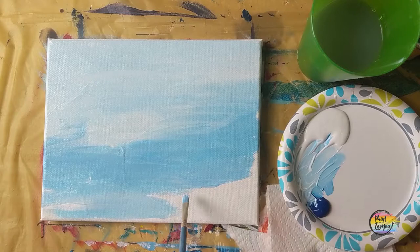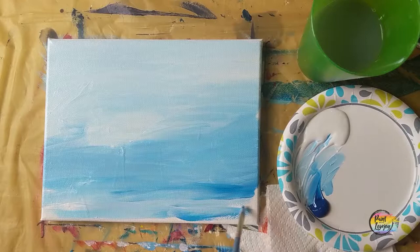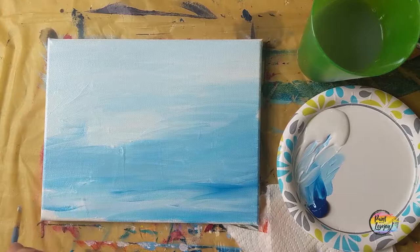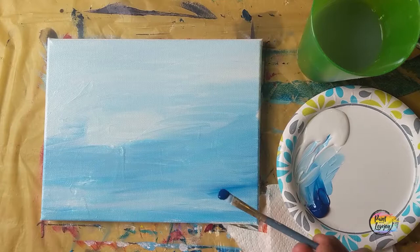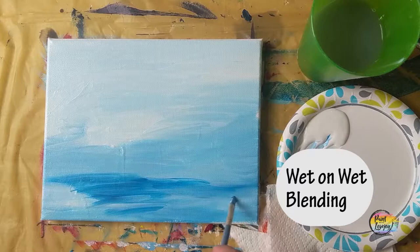We want it a little bit darker at the bottom and a little bit lighter at the top of the canvas. Grabbing a little bit more of my darker blue for the bottom right-hand corner, we are going to be putting layers on top of this. You can see where I grabbed some of that straight blue and just slapped it on top of my medium blue, and as I move my brush back and forth it blends together — this is again that wet-on-wet blending method.